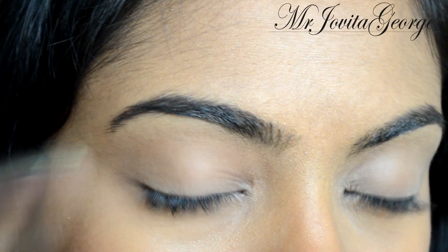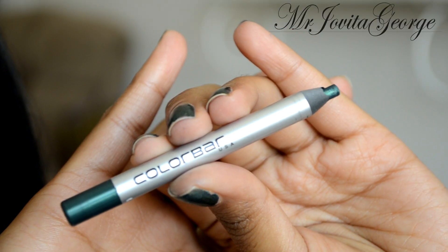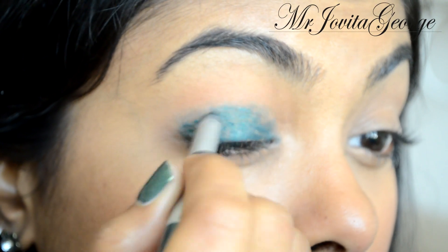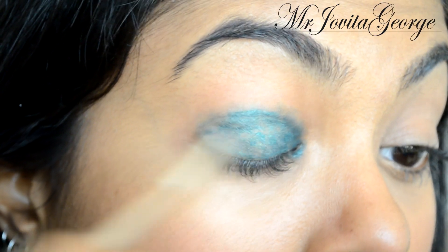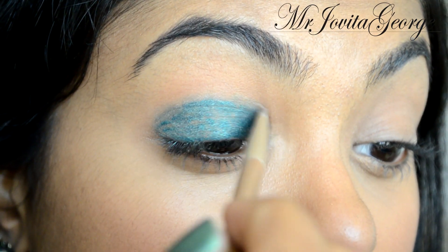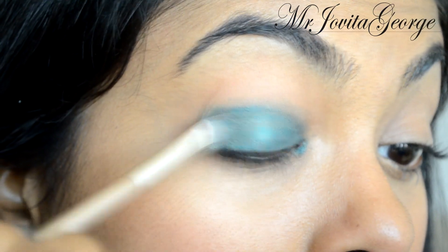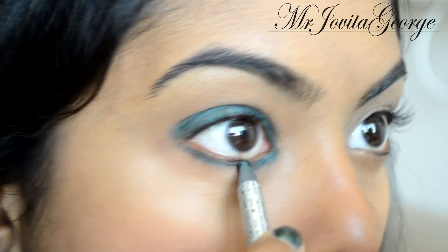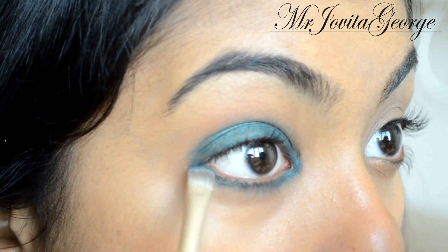Using my Colorbar kohl pencil in the color Jaded, I'm going to scribble it all over my eyelid — this is going to be our base. We're working one eye at a time because we have to blend and get the perfect look before the pencil sets. Get the pencil on the lower lash line as well, and with a flat shader brush just blend it all out to make sure you have an even layer.